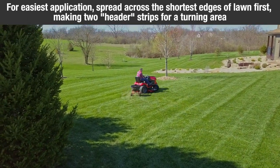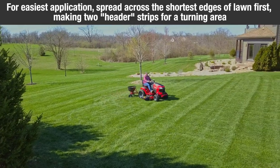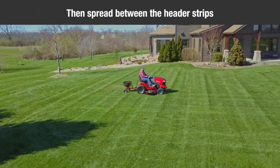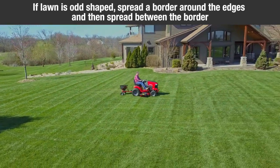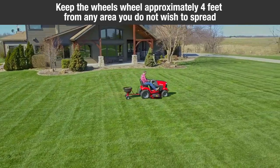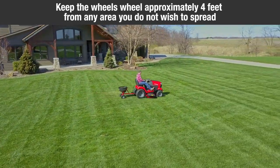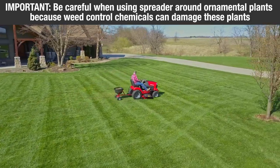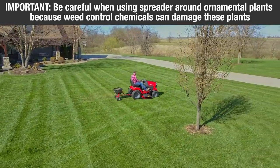For easiest application, spread across the shortest edges of the lawn first, making two header strips for a turning area and then spreading between the header strips. If the lawn is odd shaped, spread a border around the edges and then spread between the border. Keep the wheels approximately four feet from any area you do not wish to spread. Be careful when using the spreader around ornamental plants because weed control chemicals can damage these plants.